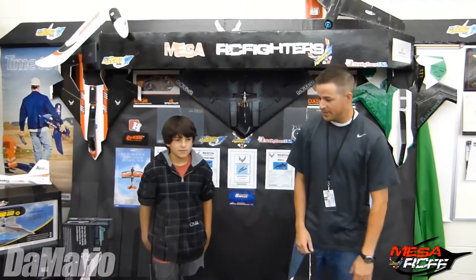Hey, I'm Mr. Marshall, Mesa RC Foam Fighters, and I got DeMario. This is his first season with our group, and he is the first one to create the first scratch build, and you're calling it the Bat. The Bat — so why don't you take a look at this thing, this is pretty crazy.